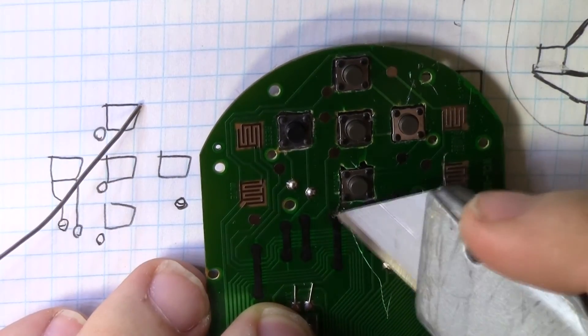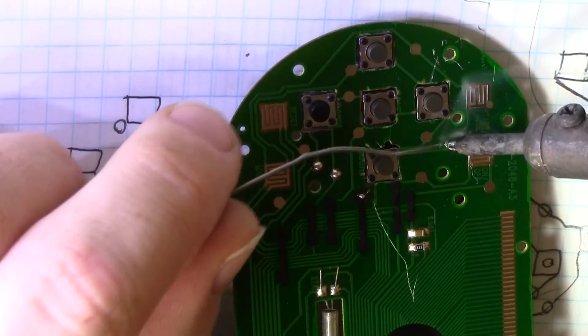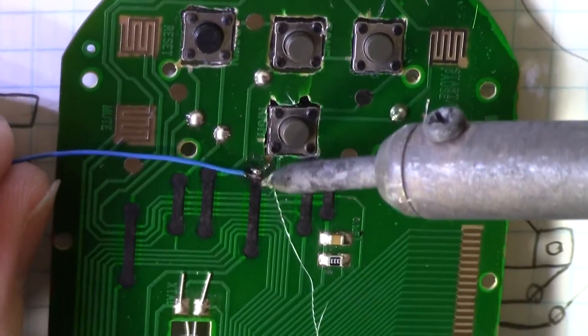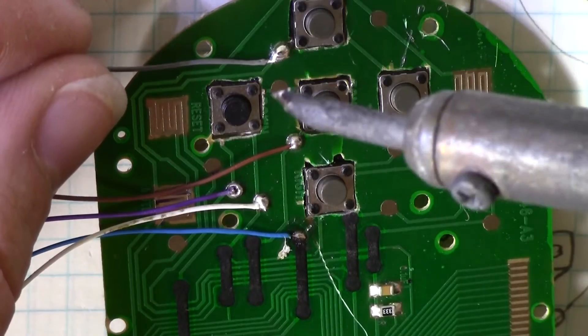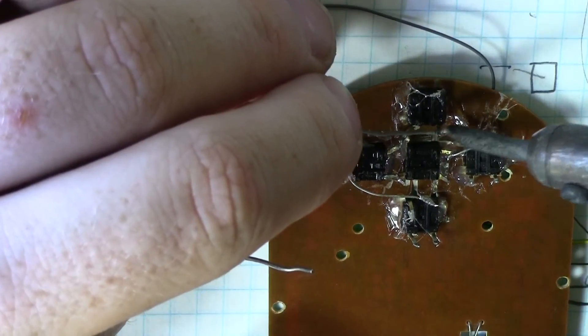One of the connections needed the insulation scraped off. I did accidentally scratch the surface of the board, but luckily avoided damage. The next step was attaching wires. After mapping the circuit, I soldered the appropriate wires to the buttons.